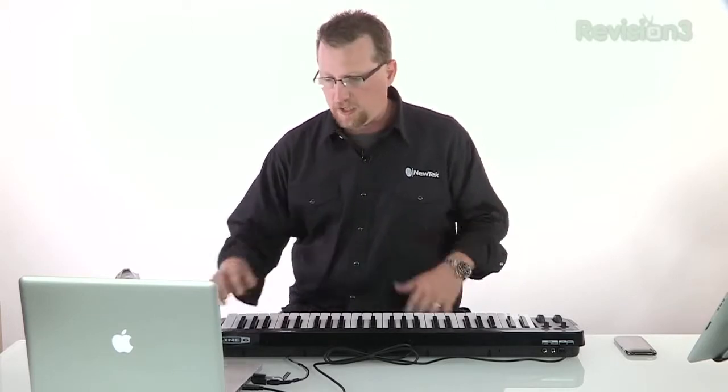What makes it unique is it comes with all the cables you need to hook it to your iPad, your iPhone, or go standard USB. So it can be used with GarageBand, Pro Tools, or any of the core MIDI apps on your computer. Let's take a quick look.